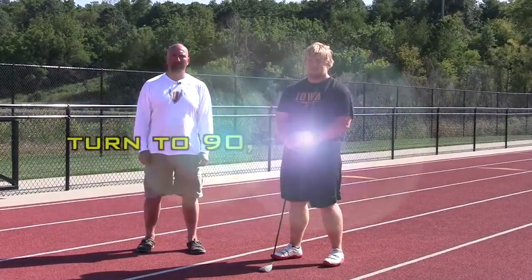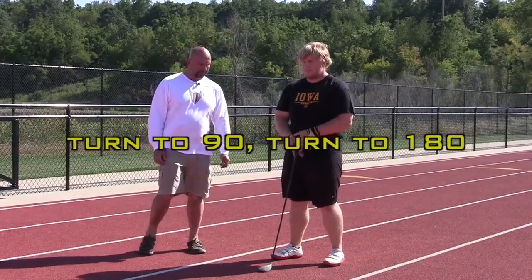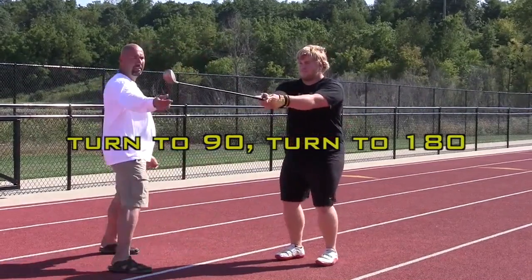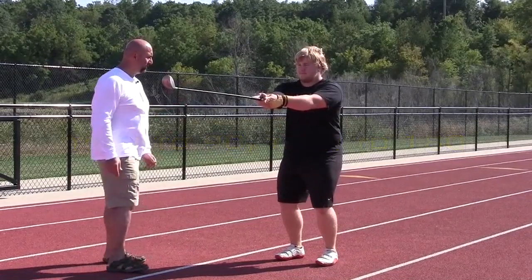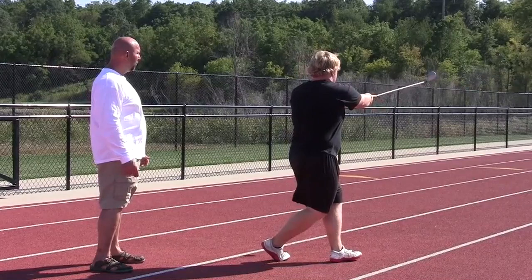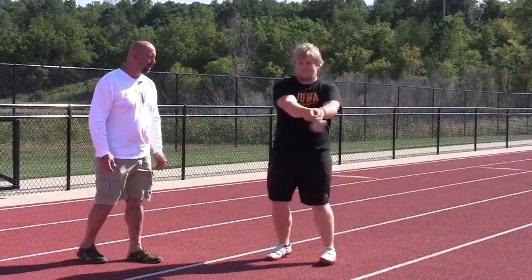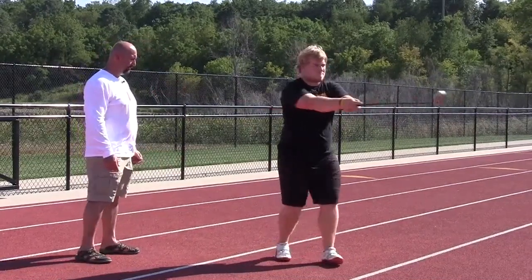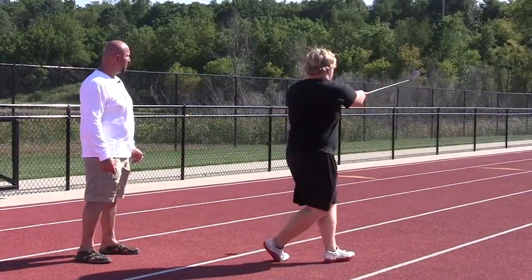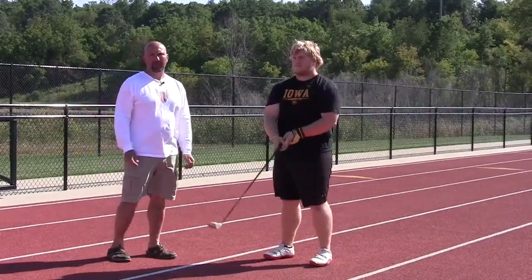Next, we're going to start at zero, turn to 90, pause, then turn to 180. So the athlete starts at zero, hammerhead straight ahead, athlete turns to 90, pauses, and then turns to 180. Both feet in the same direction. The center of the hammerhead is facing the middle of the throw. Then we come back to zero, turn to 90, turn to 180, pause. That's the second step in teaching beginners how to throw the hammer.